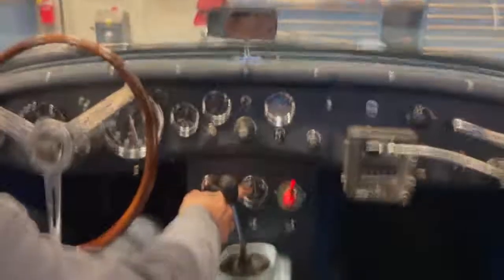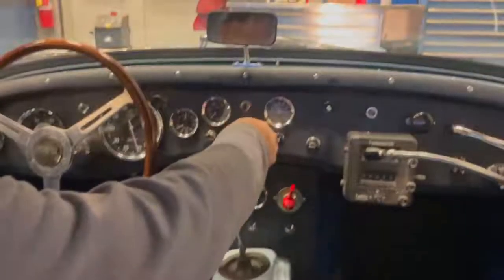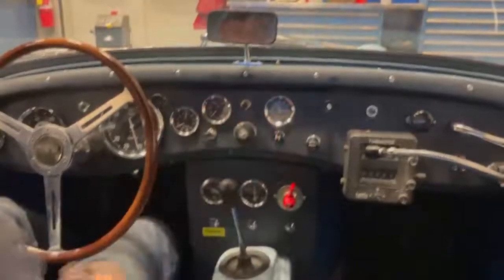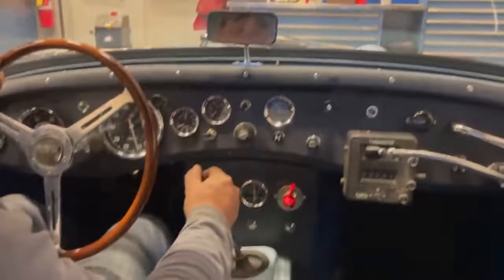Here on the amp meter it looks like the generator works — it does go positive when we give it a little bit of gas. Our oil pressure is good. So let's back it out and see if the clutch and brakes work.